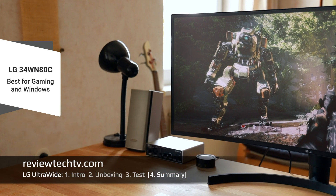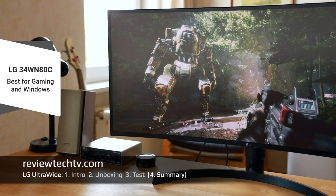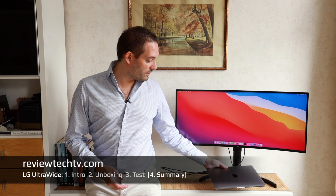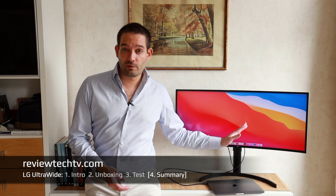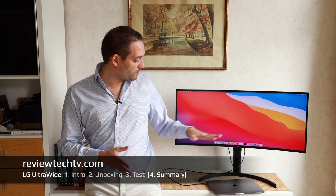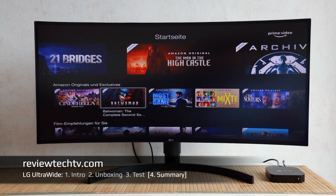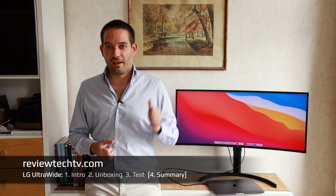After using this LG curved ultrawide monitor for almost a month, I have to say it's a very nice monitor if you consider one limitation: as tested with the MacBook, changing resolution settings is not as ideal as on the Asus Designio, which had better scaling options on Mac. So this LG is best if you're a Windows user or a gamer. Overall, this monitor gets a thumbs up if you know its limitations and strengths. It also works great with Apple TV via HDMI.